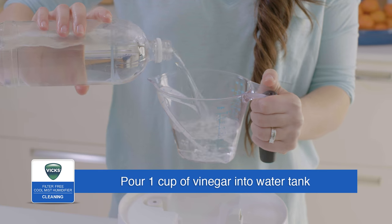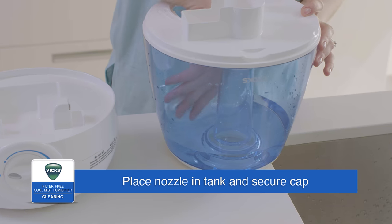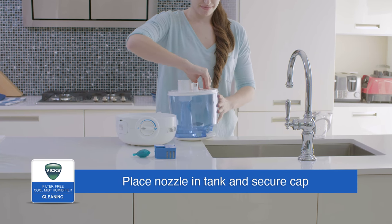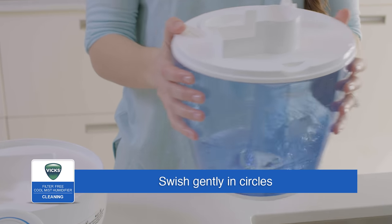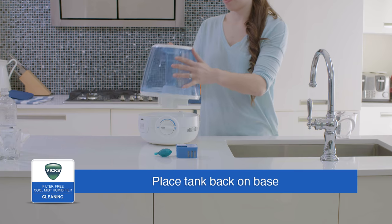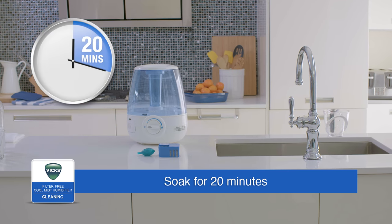To descale the unit, pour one cup of undiluted distilled white vinegar into the water tank. Place the mist nozzle inside the tank and secure the tank cap. Gently swish the solution in the tank to make sure the vinegar wets the entire inside. Place the tank on its base so the vinegar can drain into the water reservoir and loosen mineral buildup. Soak for 20 minutes.